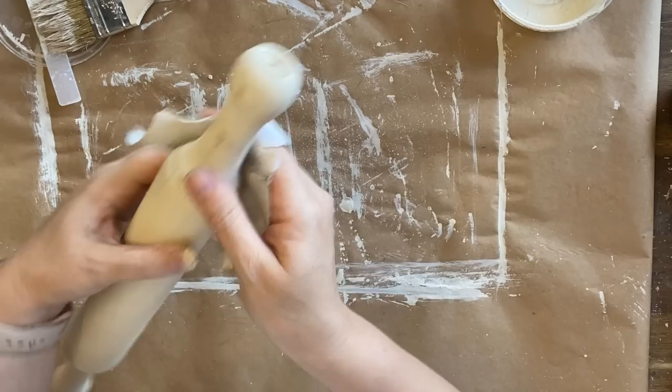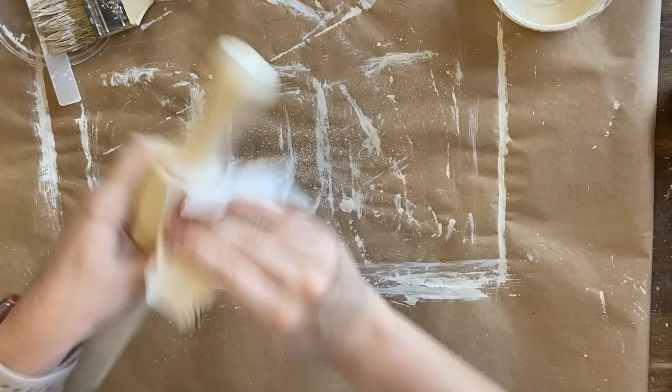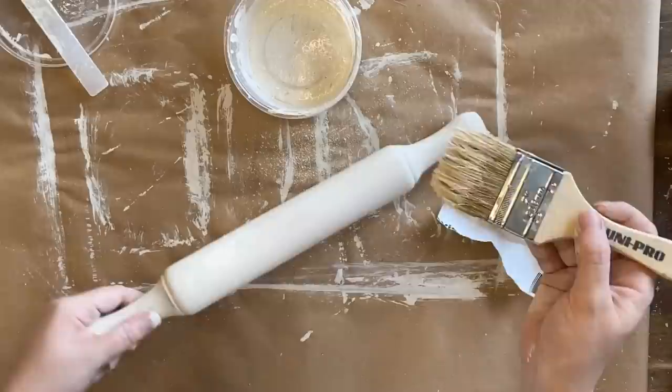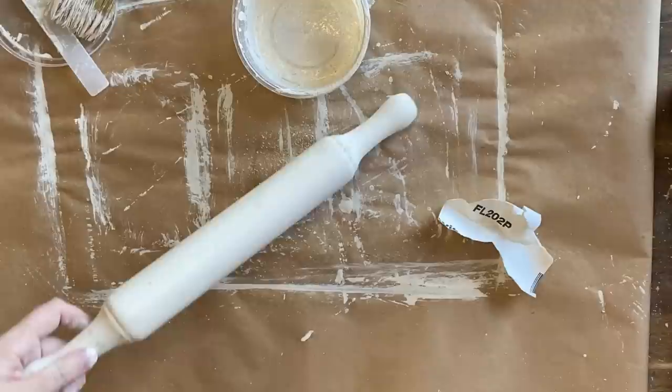Now I'm coming in with some 220 grit sandpaper, and anywhere the crackle was a bit more obvious I'm getting a wonderful chippy look as I remove it with the sandpaper. I felt like I took a little bit too much off the center, so I'm going to add just a little bit more paint because we're going to be doing some stamping in the center and I want a somewhat solid background for that. So just adding another layer there and then speeding up the drying process again.